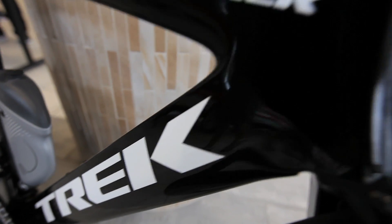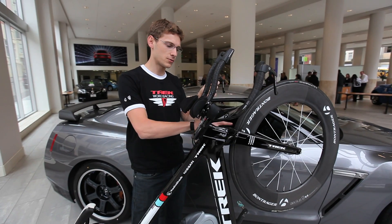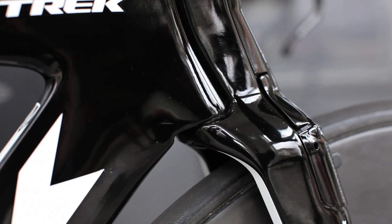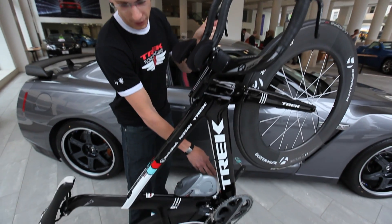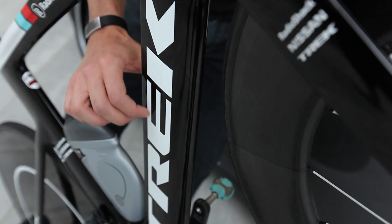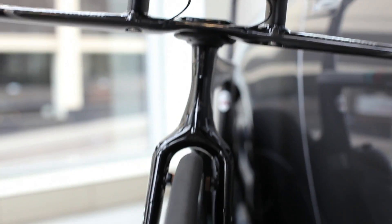This bike is designed for aerodynamics front to back. It starts with having an integrated brake in the fork, integrated bar and stem, integrated rear brake, and all the tube profiles are designed for the best aerodynamics possible.